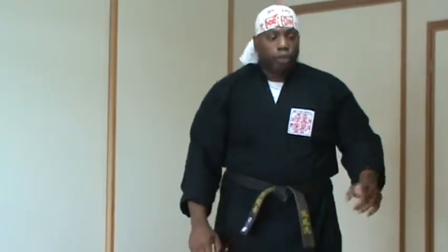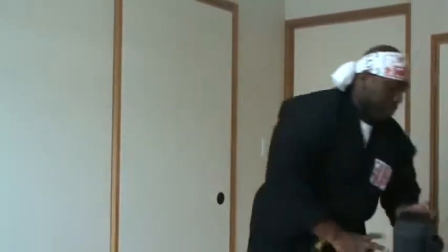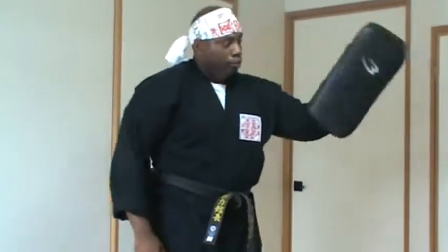Now I will demonstrate the Shoto Uchi using a focus mitt as a prop. This is the focus mitt here. The Shoto Uchi will be making contact here. This will be discussed a little bit later on in this video on the area in which I will be using the Shoto Uchi.